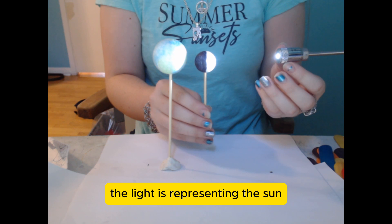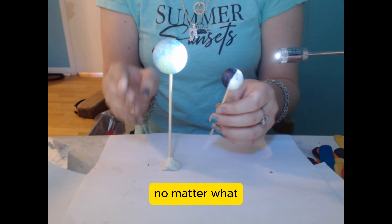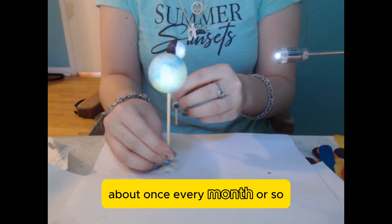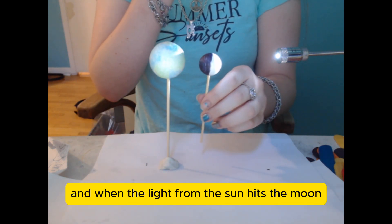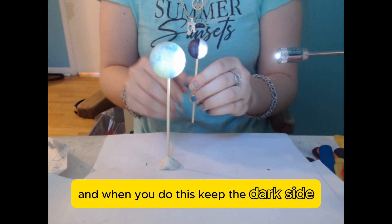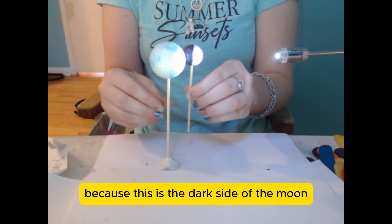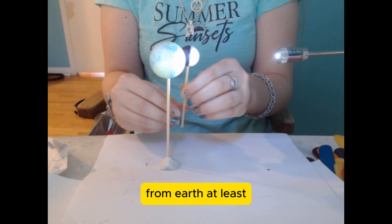What's going on here is the light is representing the sun. The sun is always pointing at one side of the Earth — no matter what, the sun is always on one side of the Earth. But the moon moves around the Earth in circles about once every month or so. When the light from the sun hits the moon, it causes it to light up. Keep the dark side, or the side painted black, away from the sun at all times, because this is the dark side of the moon — it's the side of the moon that we're never going to see, from Earth at least.